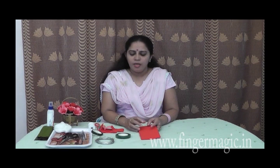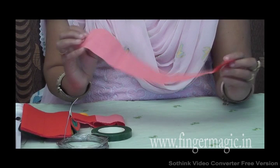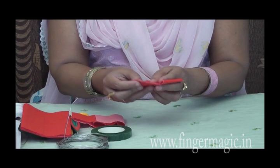You can use the scissors to cut the paper. The paper is cut in the same length.